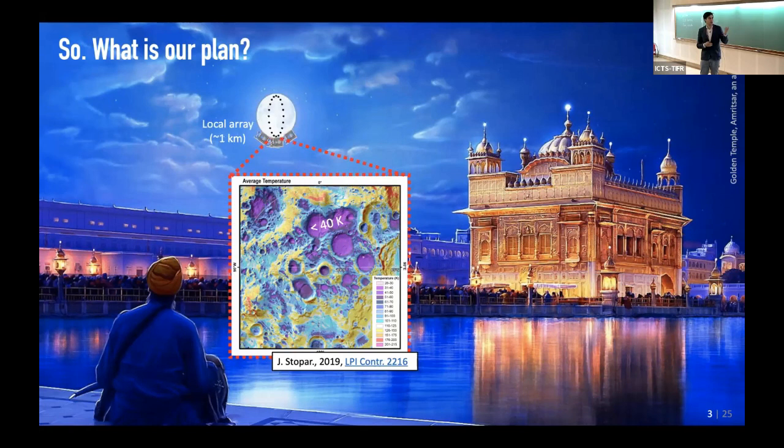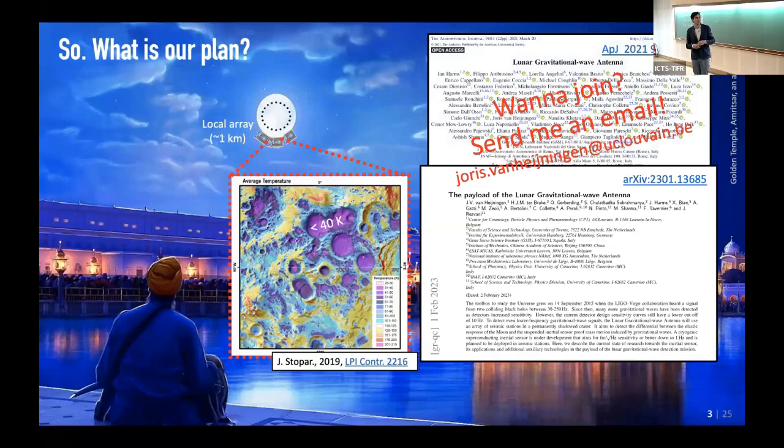Of course we've heard to put it in the PSR — the permanently shadowed region. For example, these craters here — you see an image showing temperatures where the purple things are permanently shadowed craters. The purple stuff is really 40 Kelvin and below. We wrote a bunch of papers about that, most recently about the payloads.